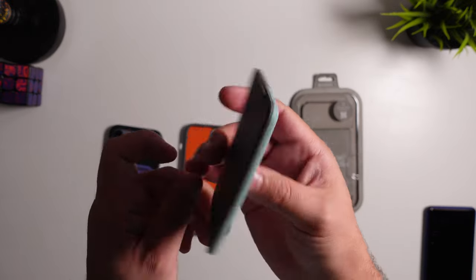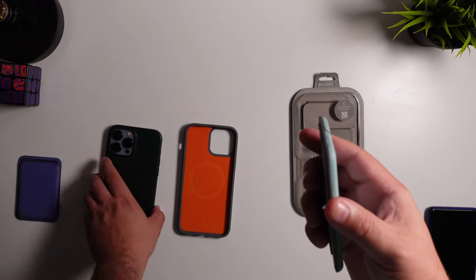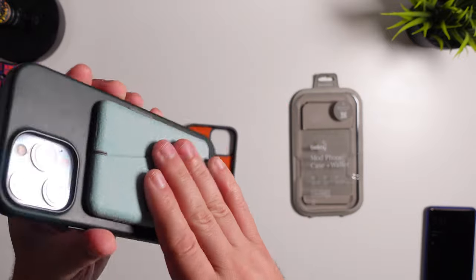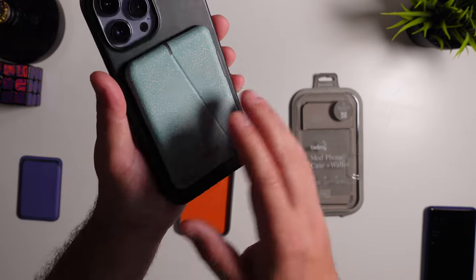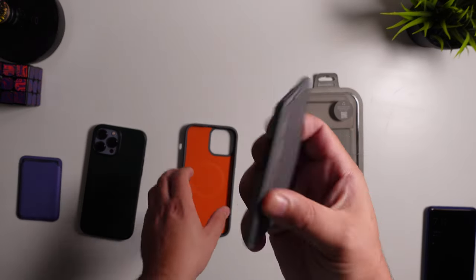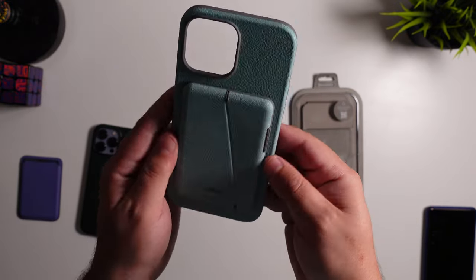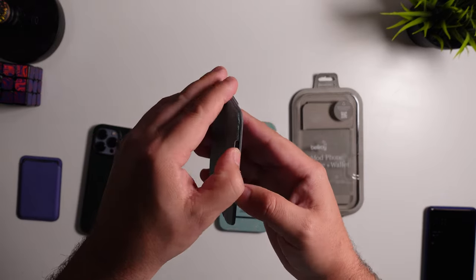A lot of you are going to be interested in whether this wallet works with Apple's existing lineup of cases. First test — it definitely does stick on there, so it does have magnetic compatibility. By no means is it the most secure grip, but you have a little bit of a magnetic surface if you choose to use it that way. If you go all in and get the Bellroy case as well, that magnetic attachment is a lot stronger and it has those additional grooves to stick on.